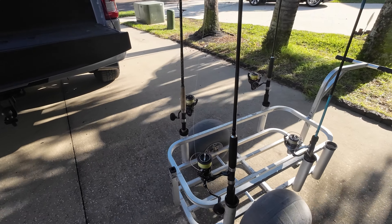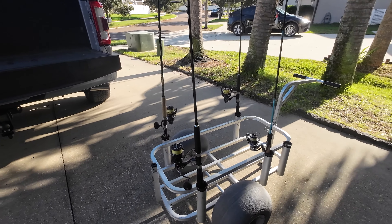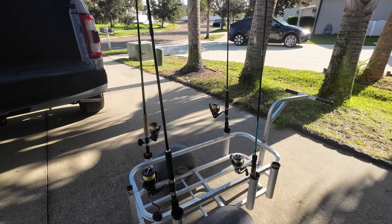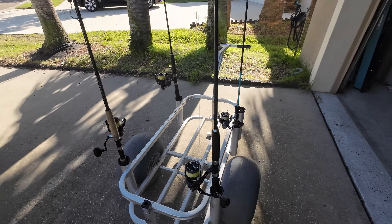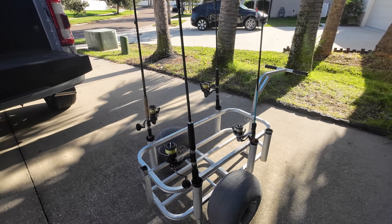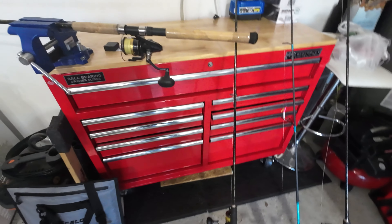Now let's talk about my fishing poles. These are the primary poles that I take when I do bridge fishing — they all have their own reasoning and what they're good for. This is how they sit in the cart. So I'm gonna go over these poles with you, let you know what I use them for, and go from there. So we're in my garage now — these are the three rods I use.